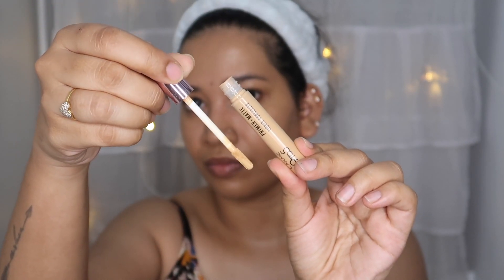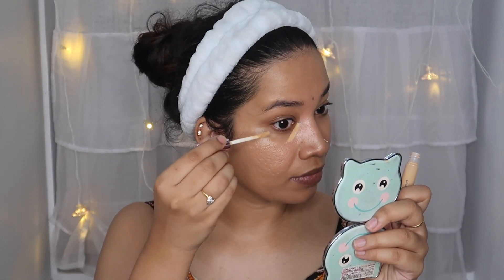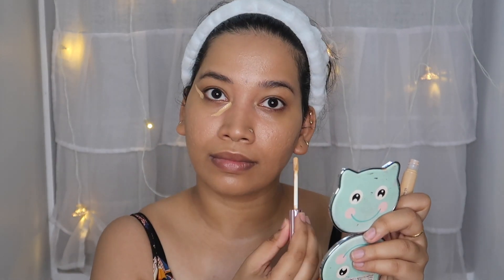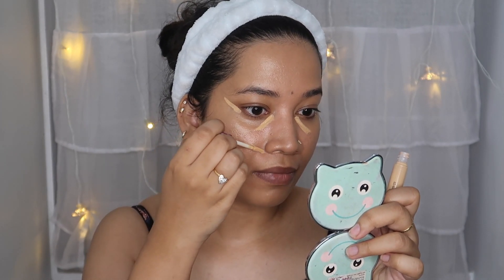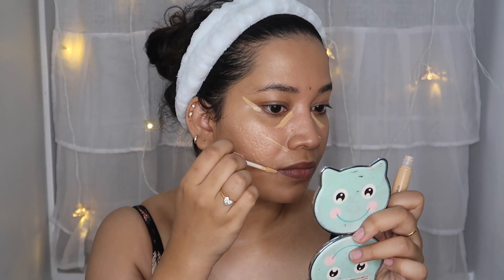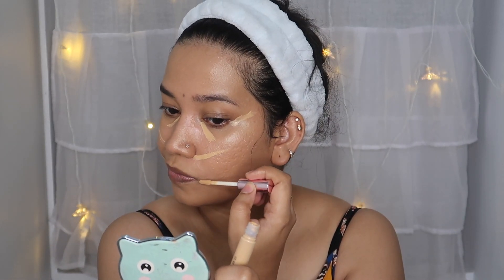Next, we are going to use the concealer. This is the LAKME Primer Plus Matte Concealer — it is an amazing, newly launched concealer with great coverage. This is an Instagram reel hack where we are going to lift the face and the lips.